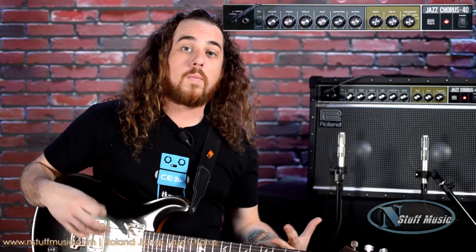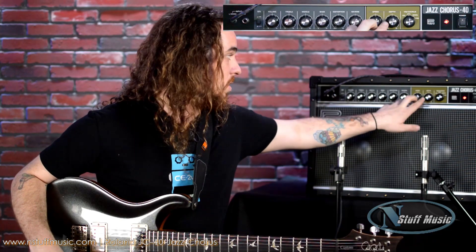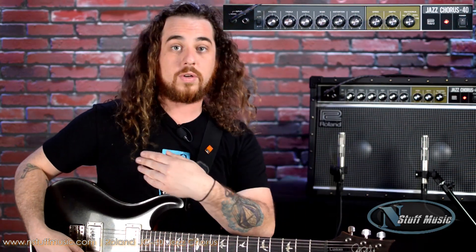So that's the chorus sound. We also have another mode in the chorus section called fixed. Fixed will basically be one setting for all of it, so the speed and depth controls aren't affected in the fixed mode, and the chorus is just the way that one sound is. So here we go.